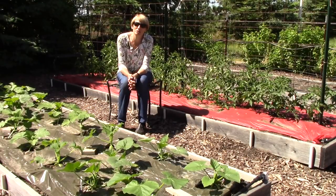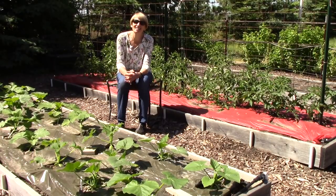I hope you enjoyed this quick tour of our vegetable garden. Thanks so much for watching and I'll see you in a week.